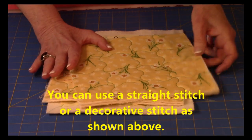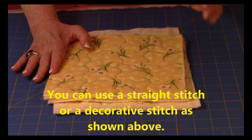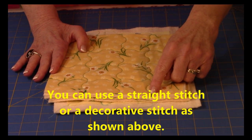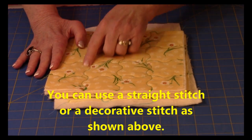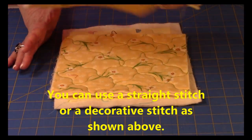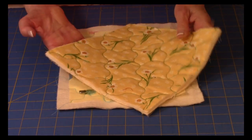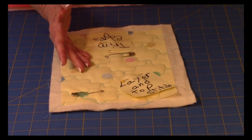Another option is to stitch on a diagonal — just turn the quilt on a diagonal and do the same thing, keeping going across and then turning and going across again. Your machine might also have decorative stitching, like a wavy line — that's a great option too. You go about it the same way: move in, stitch, move in, stitch, and here it is on a diagonal as well. You have a lot of choices for doing that stitching.